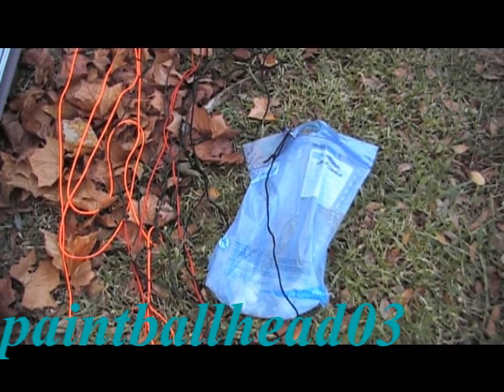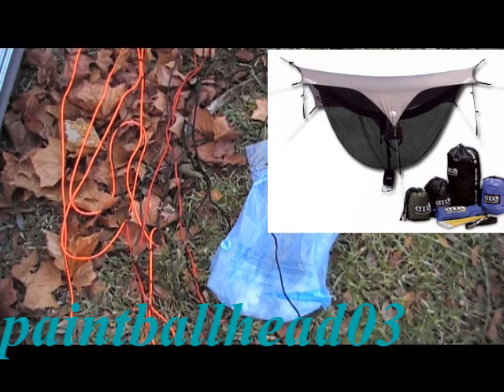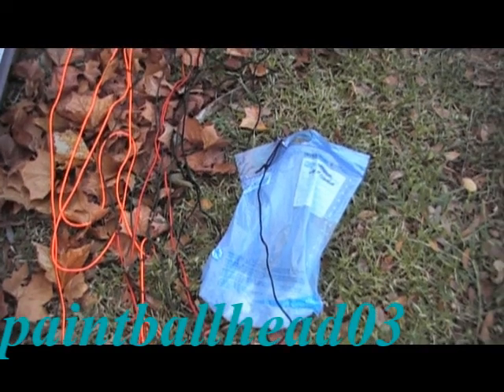Hey there YouTube. Today I'm going to be showing you guys how to bear bag. What you use this for is to hang food away from bears up in a tree or to hang a bag up in a tree. I use this method to hang food and my hiking backpack when I go backpacking with a hammock, because I have nowhere to put my backpack besides on the ground.